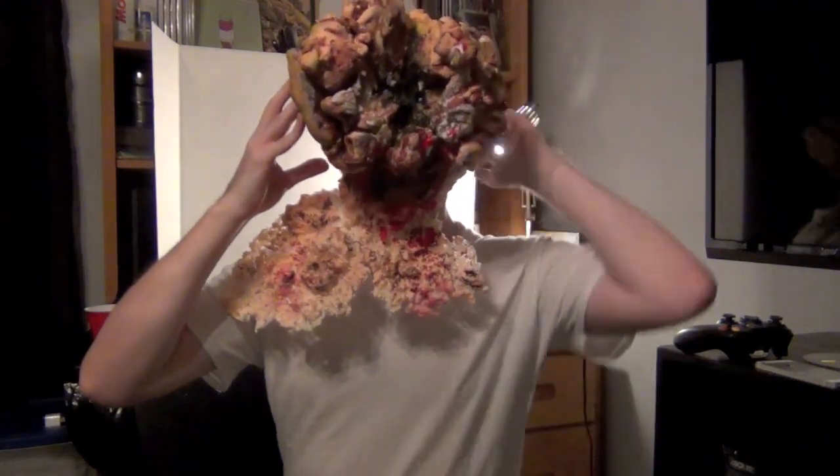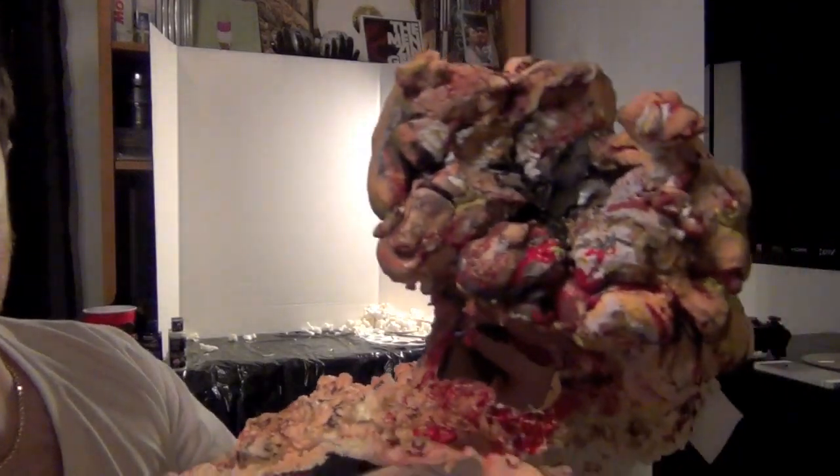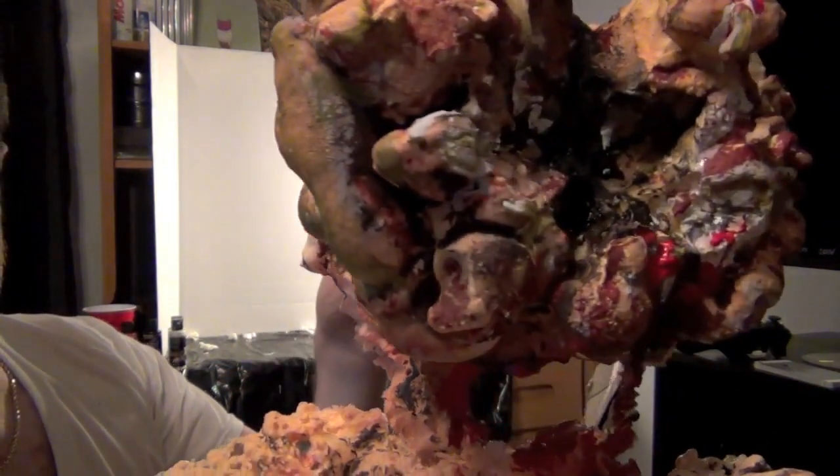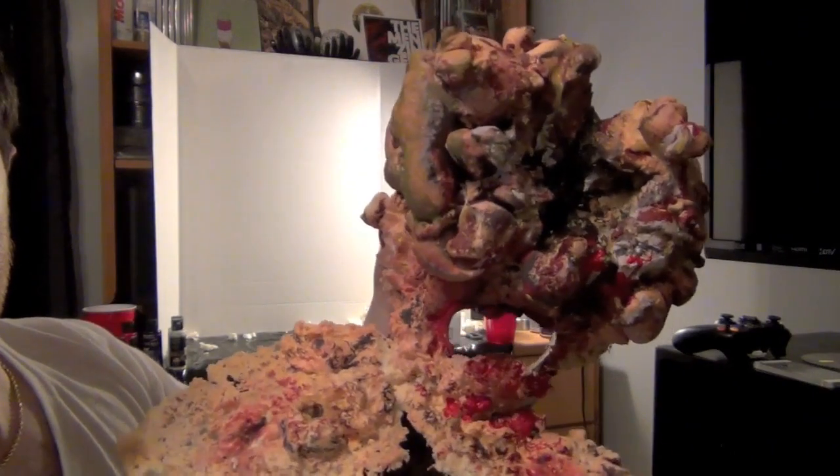Alright, here it is — fully finished. I'm going to attempt to put it on now. There are no eye holes so I can't really see, and I still need to make it stay fully on the head. Just imagine my hands weren't there — this is what it would look like. Took me from 5 o'clock to midnight, but subtracting drying time, it was about three hours of active work. It's very light, and that's how you make a clicker mask from The Last of Us.